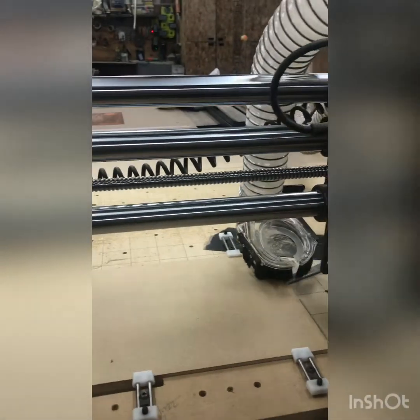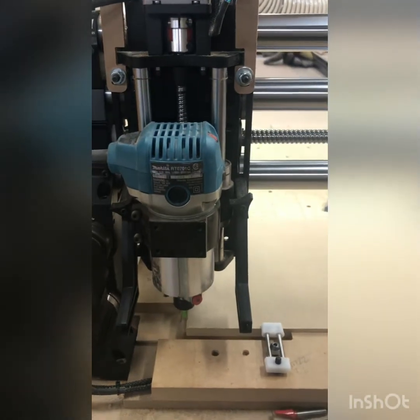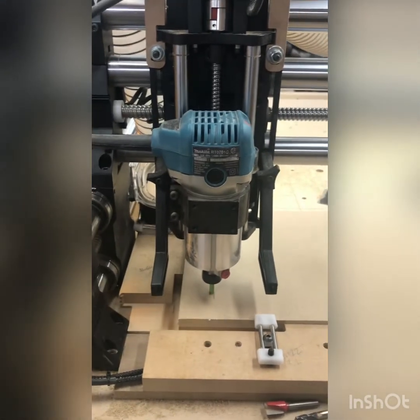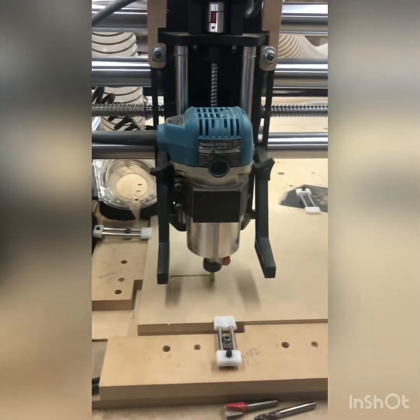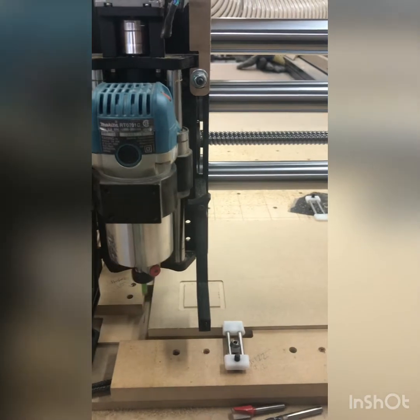It's going to come over to XYZ and head down to Z safe. Click continue. That tool pass is done.